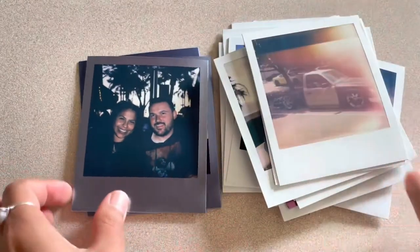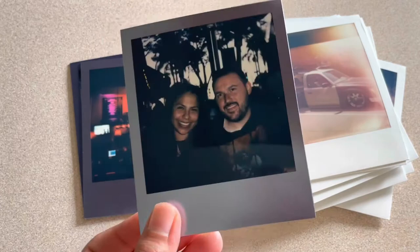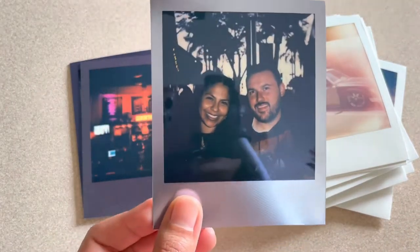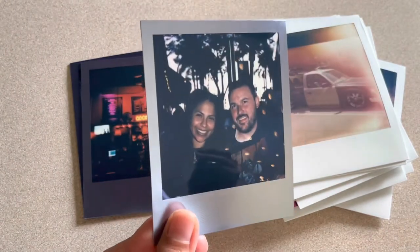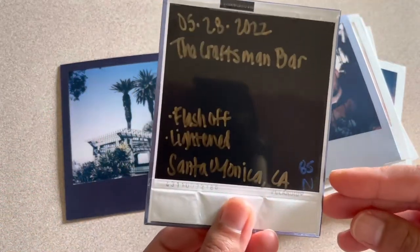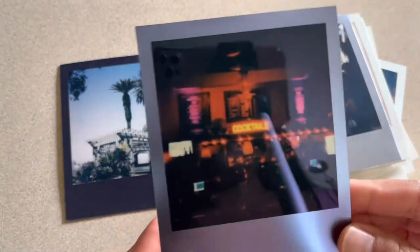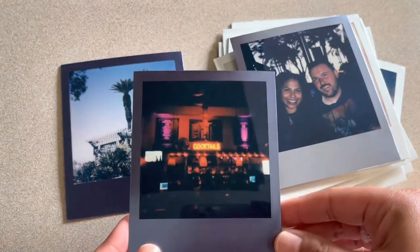Then literally the next picture after that I finished the pack, put this metallic one in — and I'm telling you guys, this metallic film is just chef's kiss. Flash-on auto, came out really good. This one I'm pretty sure I had the flash off and lightened it. I'm pretty sure those were the settings, but I really like how this one came out. Super cute.